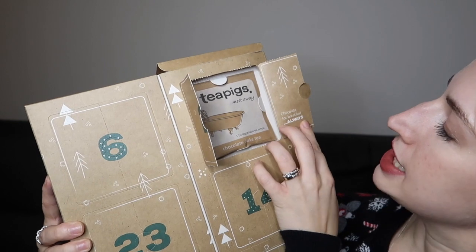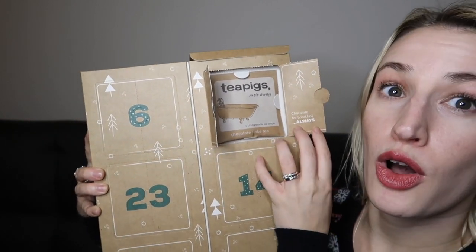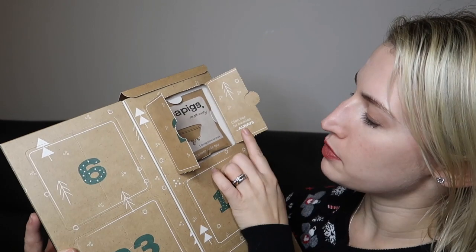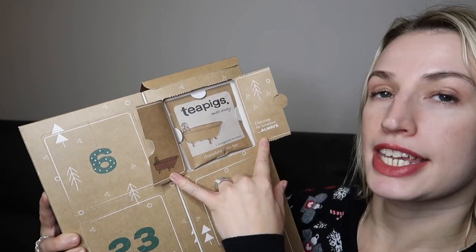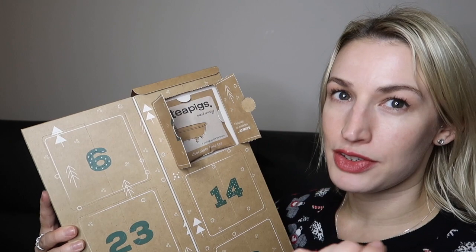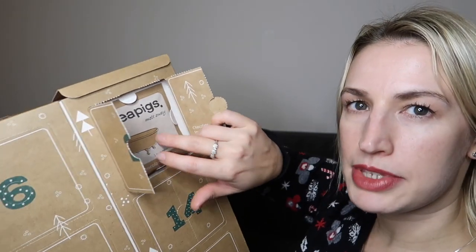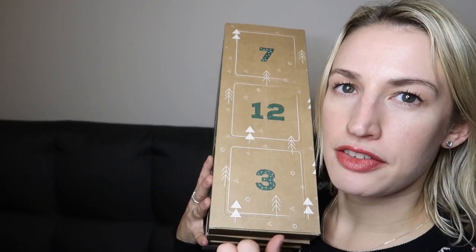I really like the little effort they've gone to behind the doors — day two has a little bath and says 'Chocolate for breakfast, always.' I like those little quotes. This one is the chocolate flake tea, which I've had before — real chocolate flakes but not loads of calories, so just a really nice treat. I like how they're all individually wrapped in little pouches so you could just take one with you for later in the day.